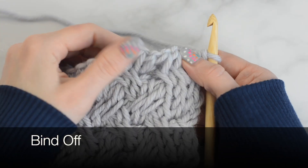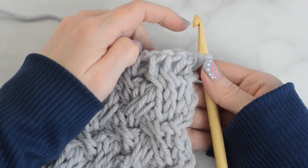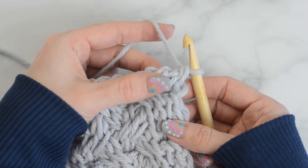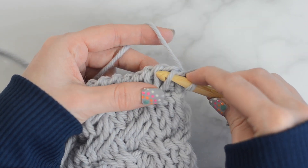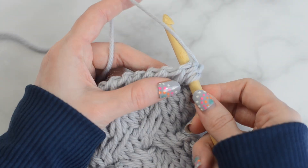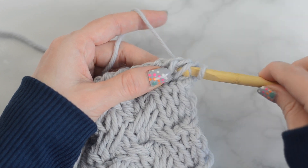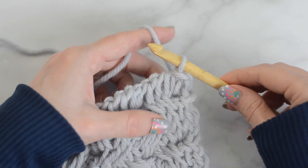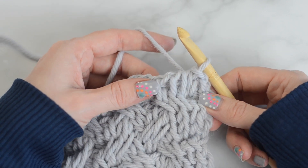Now to bind off. Insert the hook into the next stitch just like for a Tunisian knit stitch. Yarn over and pull through the loops on the hook. Continue this across.